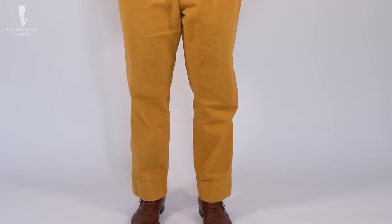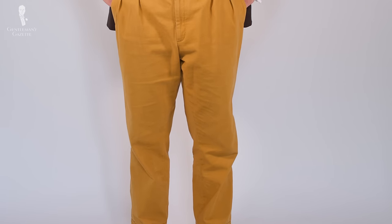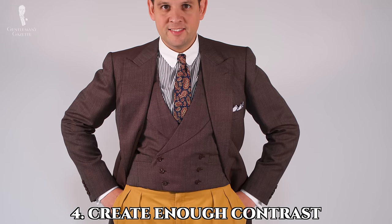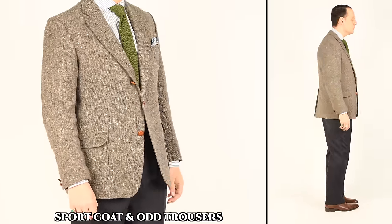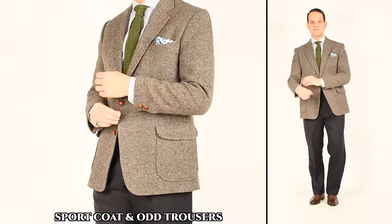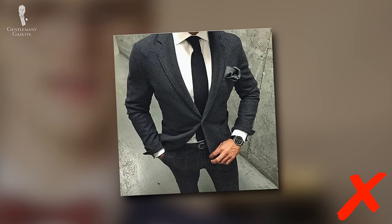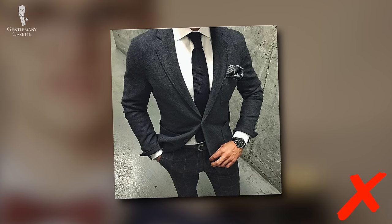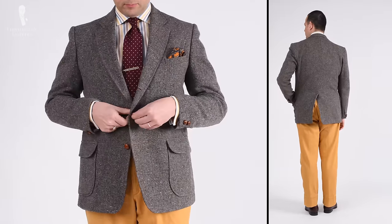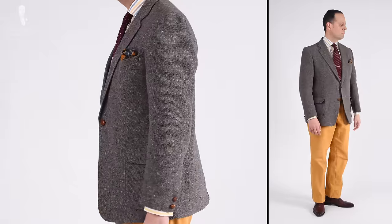Our fourth tip is an especially significant one: make sure that you're creating enough contrast between your different elements. Remember that you're using similar principles to how you would go about pairing a sport coat and odd trousers — you want elements that aren't too similar without actually being the same. Simply stated, you don't want to look like you were trying to fully match your garments together but failed to do so. Instead, you'll want to make it obvious that the top and bottom of your outfit are supposed to be separate.